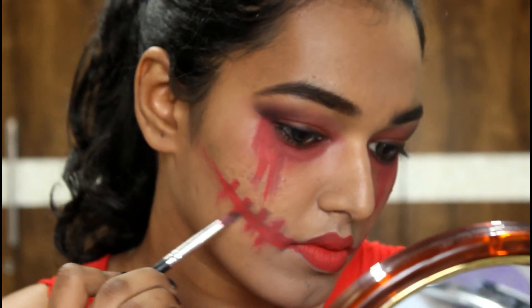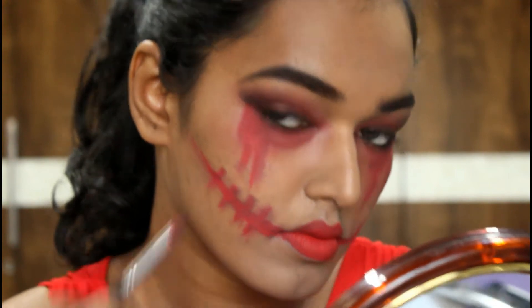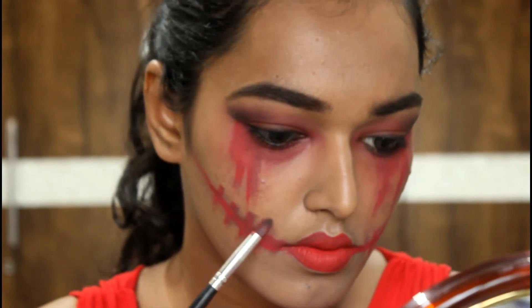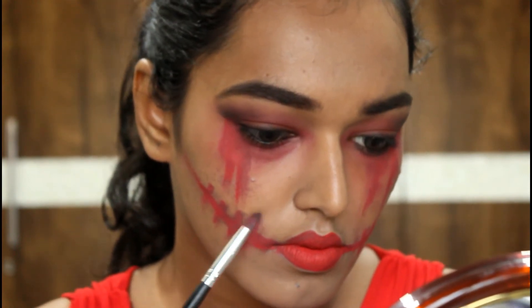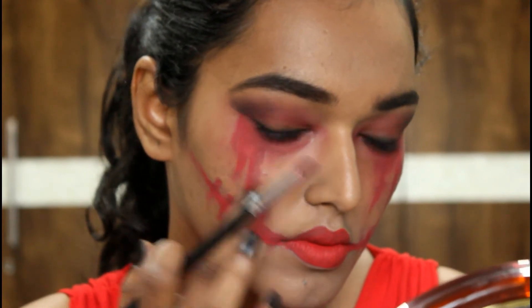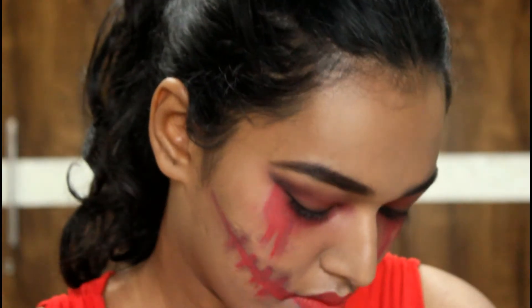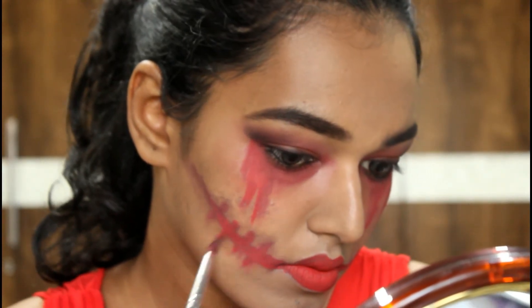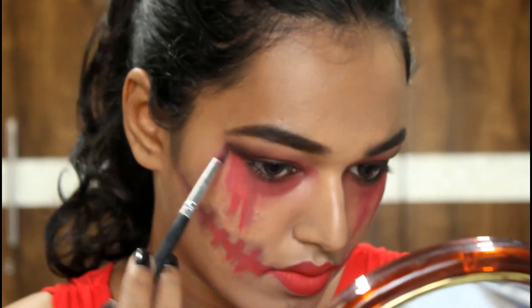Now I've taken black eyeshadow on the same pencil brush and I'm smudging the same areas we did with the red eyeshadow. This adds more shadow to the look, creates depth and messiness and that Halloween-y feel. Extend that stitches line all throughout to your ears.